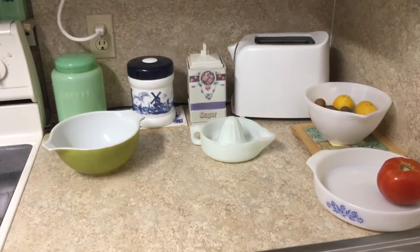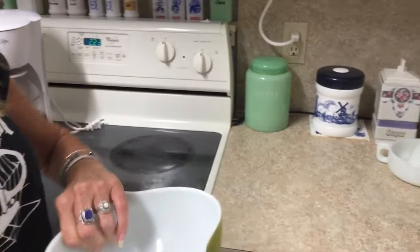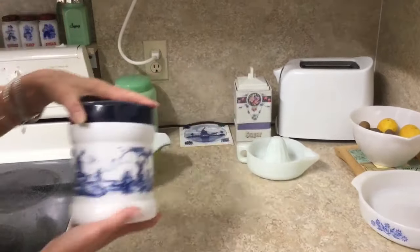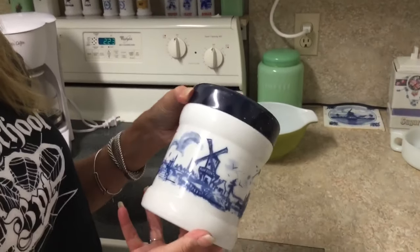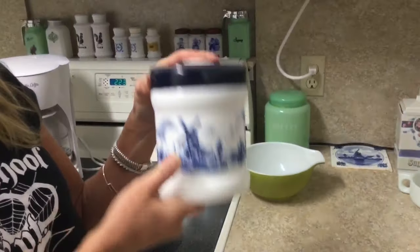Here are some of the pieces that I do use. I use a Cinderella bowl because it's a beet bowl and it's Pyrex, so I'm not worried about it. I do use this milk glass — it's actually called Opaline, it's from Holland. You can't really see the writing because it's so shiny, but it's from Holland.